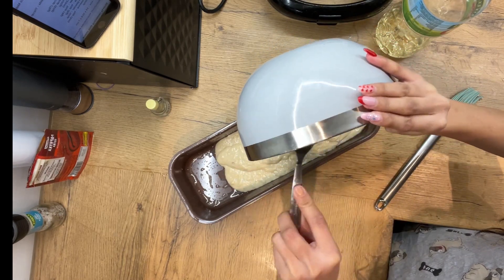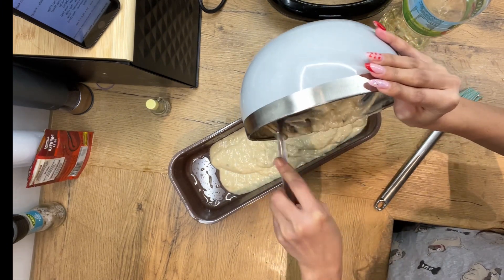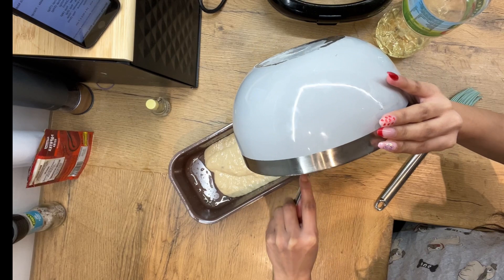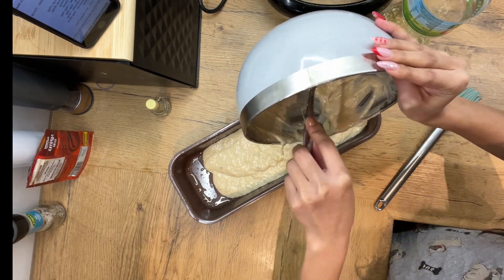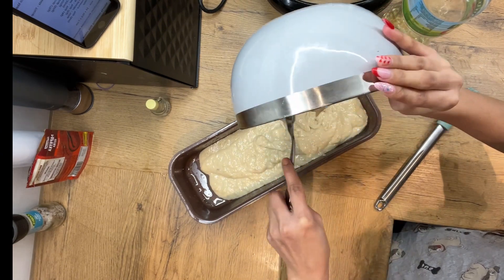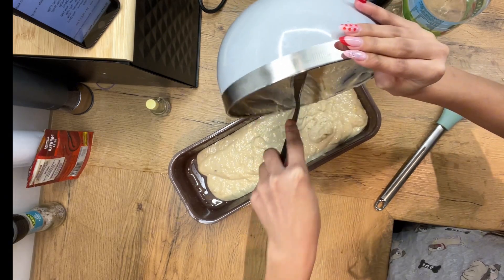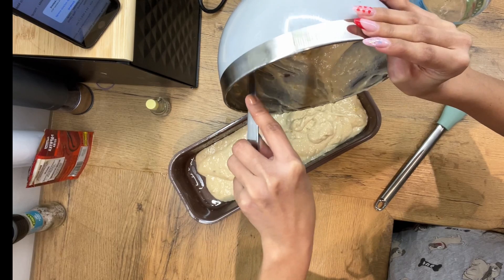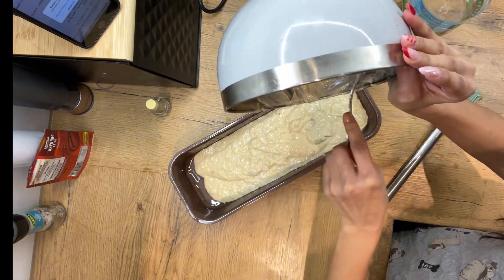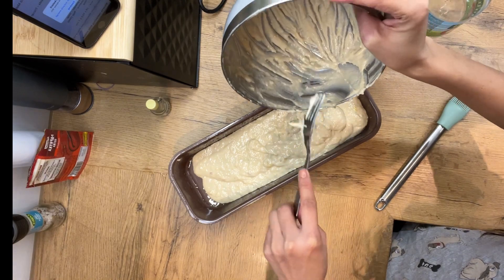Amoy masarap naman, sana masarap. Naku, maaalala ko tuloy nung nasa Pinas pa ako — meron kaming kapit-bahay na nagluluto ng banana cake. Sobrang sarap ng banana cake nila. Hindi siya banana bread na moist — gusto ko yung hindi moist kasi mas masarap para sa akin. Every morning nagpaganda sila ng banana cake, tapos sabi ko, 'bumibili mama ako.' Ang sarap! Grabe. What a good time. Good times — back in the old place.